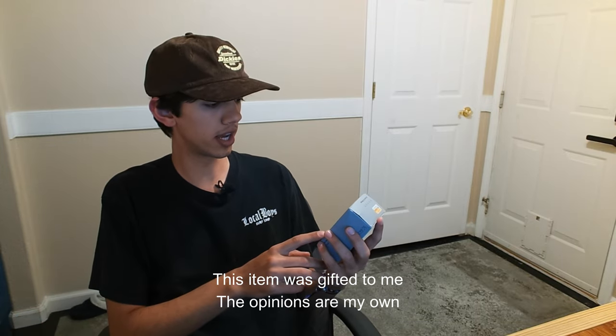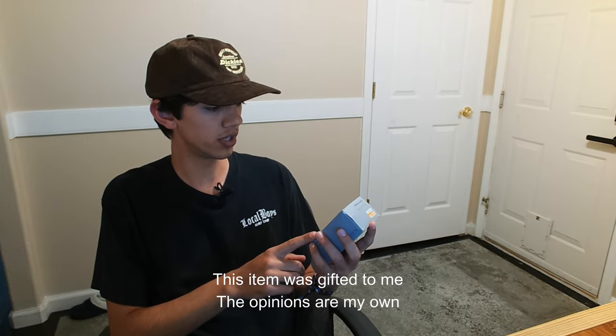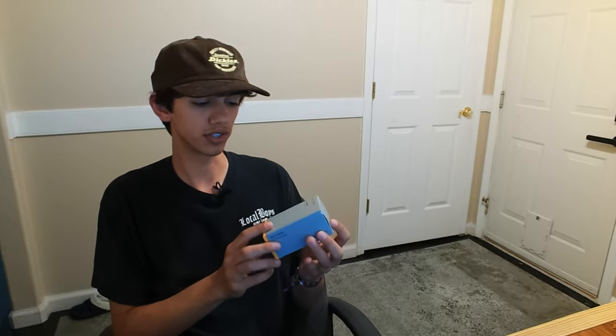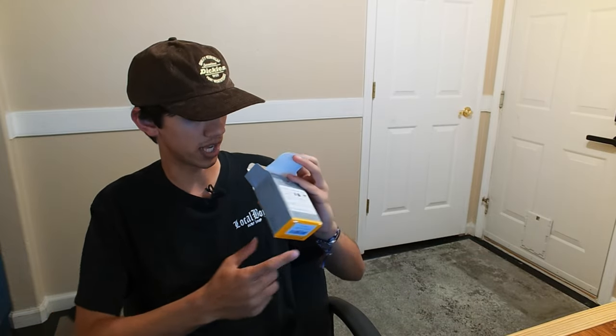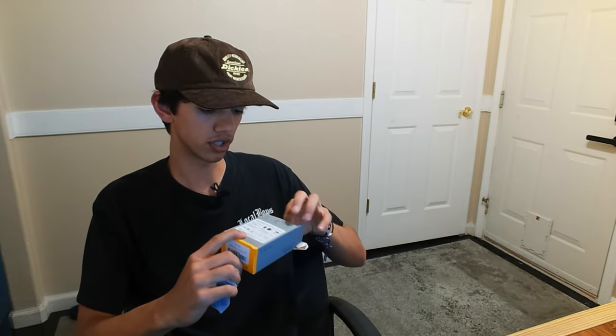Hey guys, today we're going to be reviewing the Voltme Revo Series PD Fast Charger. This thing is actually kind of crazy. It has lightning fast charging — it can charge your iPhone 14 up to 50% in under 30 minutes, which is about three times faster than a regular charger.